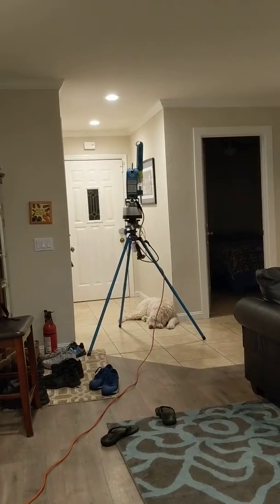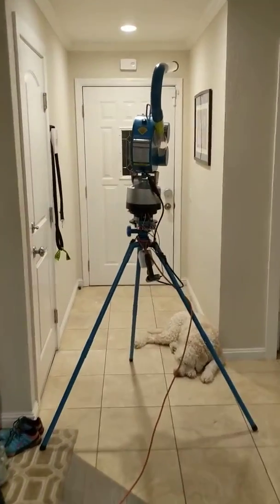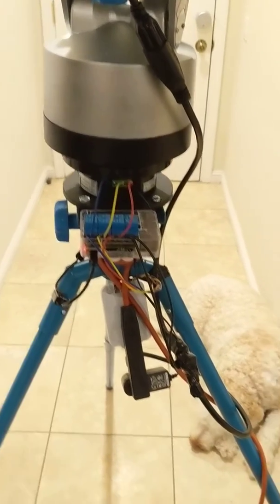The ShotBot is living over there on the other side of the room. Let's take a closer look. It's a Raspberry Pi with four relays. A little bit of cable cleanup to do, but not too bad.